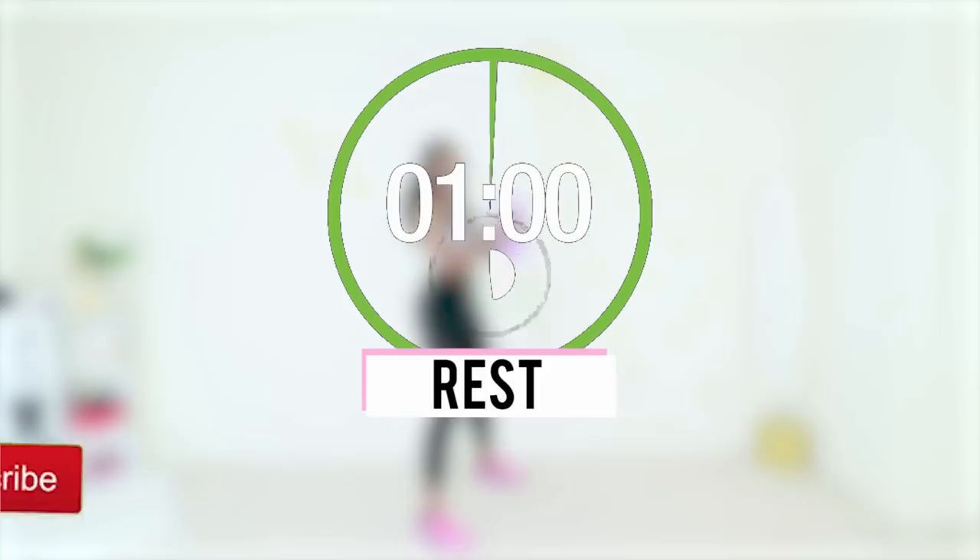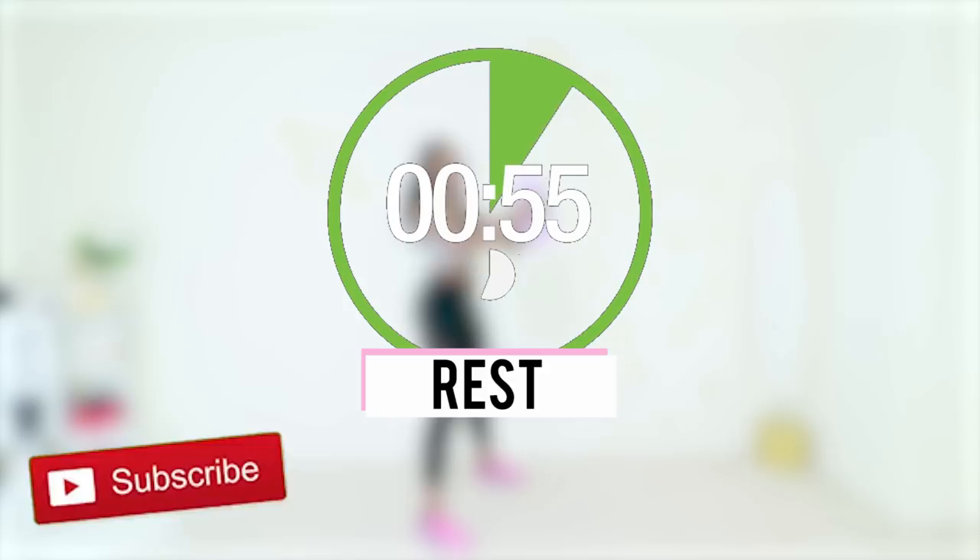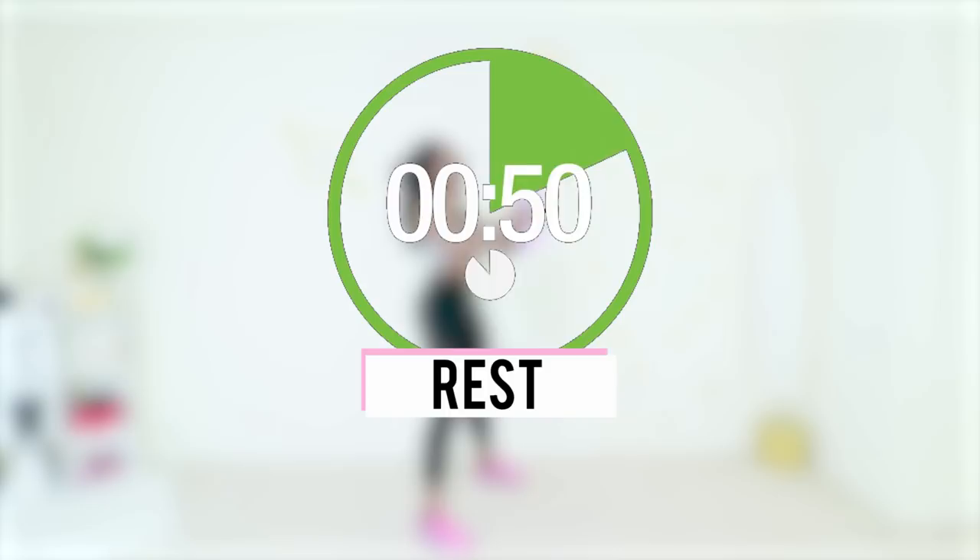That was amazing — take a full minute to rest. You can pause the timer and take a longer rest if you need it. Go ahead and subscribe to my YouTube channel if you haven't done so already — it's totally free and it means so much to me. I'll be back after the break to keep working out with you.